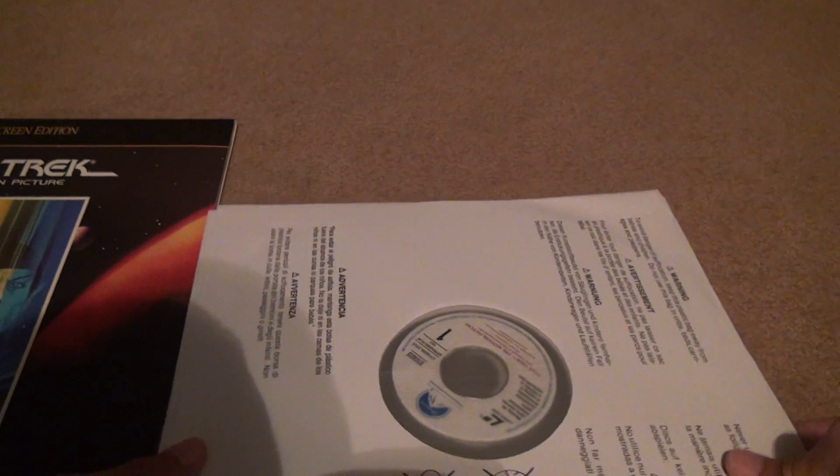I often wonder why they can put 60 minutes on a disc — I've seen it. The quality is negligible, so I don't understand why they don't do it.